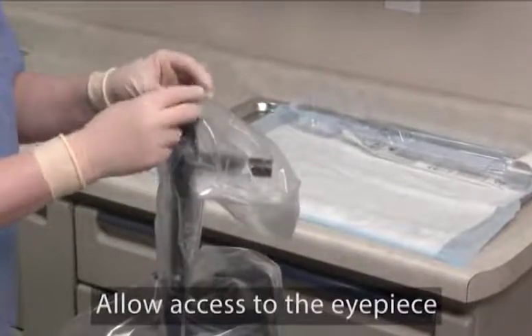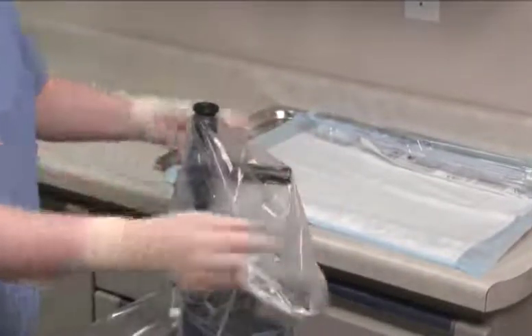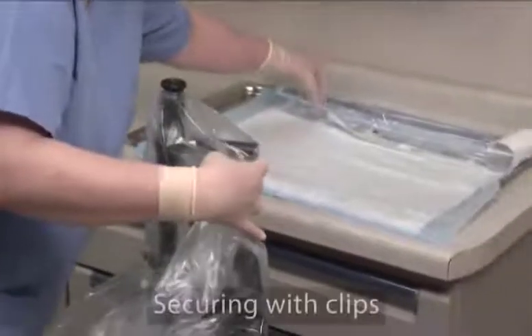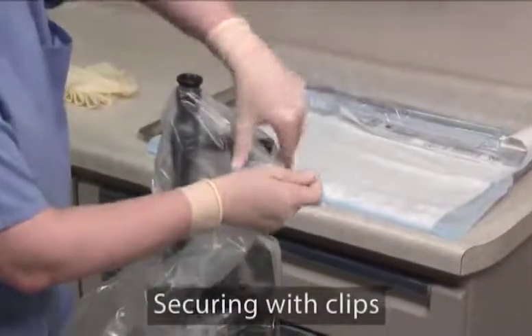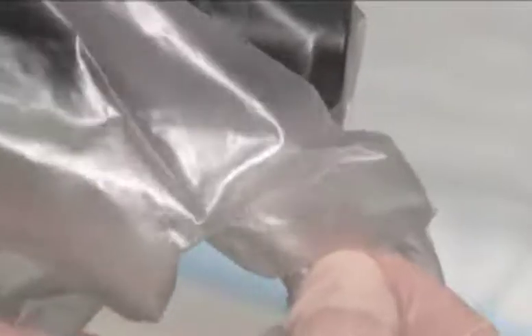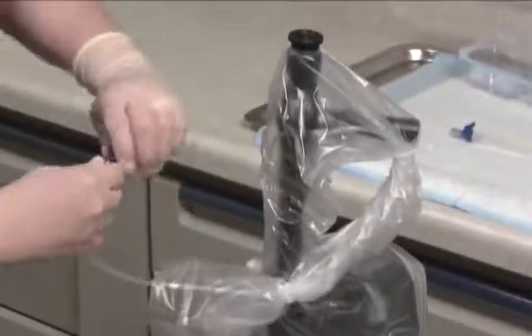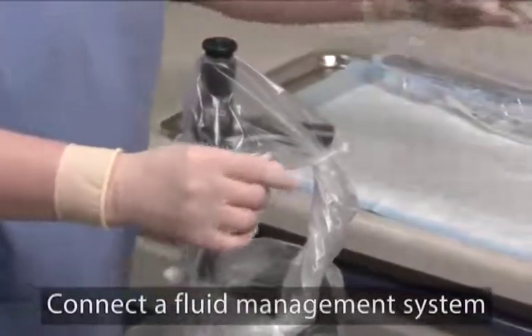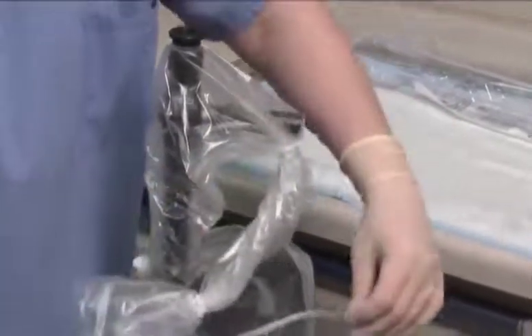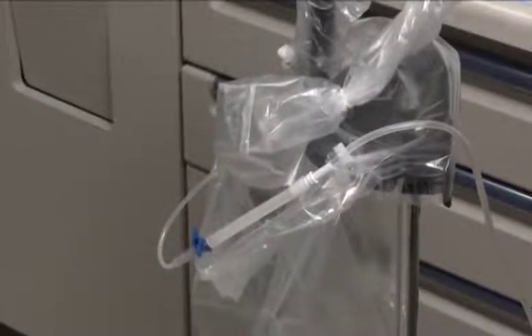Align the eyepiece opening of the control body cover with the cystoscope eyepiece and pull down on the cover to allow the eyepiece to protrude through the opening. Secure the control body cover and irrigation tubing to the light guide cable by wrapping or twisting the cover around the cable and securing with the clips. Next, remove the cap from the irrigation tubing lure lock and connect a fluid management accessory. Note that fluid withdrawal and irrigation may also be accomplished by connecting to a standard lure lock fitting on the accessory port. The cystoscope is now ready for use.